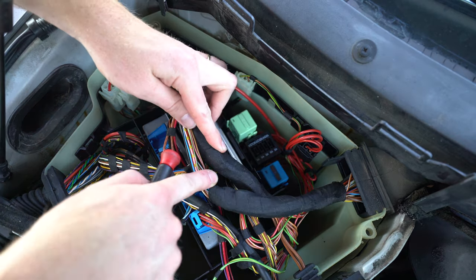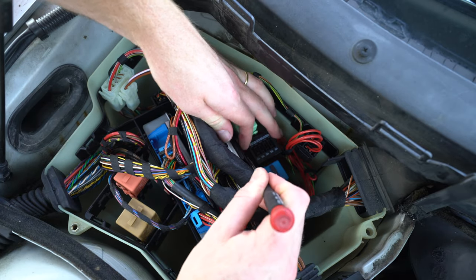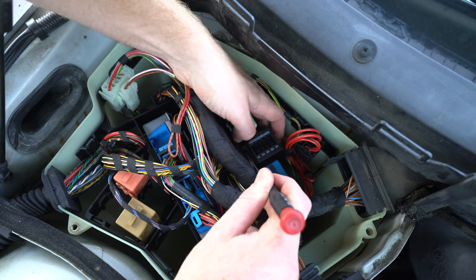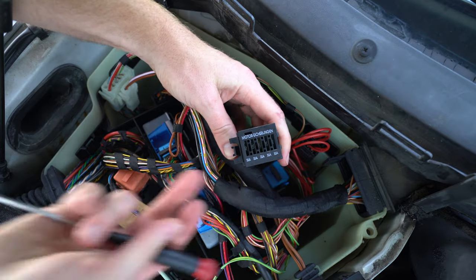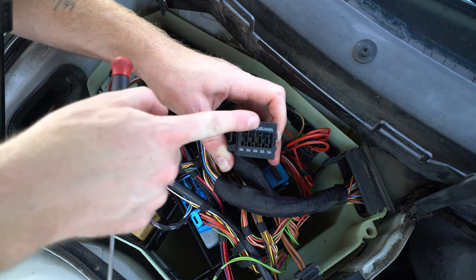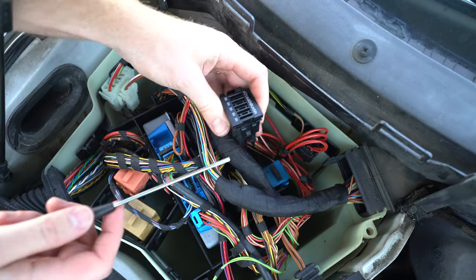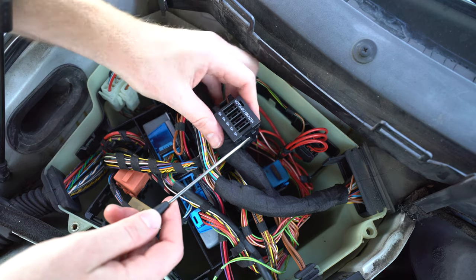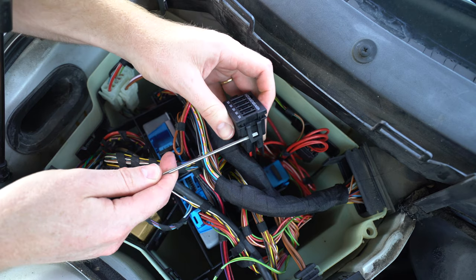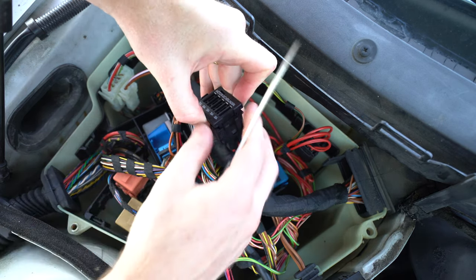Now that our box is open, the first thing we're going to do is pry against this tab right here towards the back of the car and slide this whole fuse box up and out. Then we need to remove this piece from our wiring harness. On the side right here, there is a tab to pry open — just pry on that, then lift this whole thing out. It is pretty tough; it's in there pretty tight.